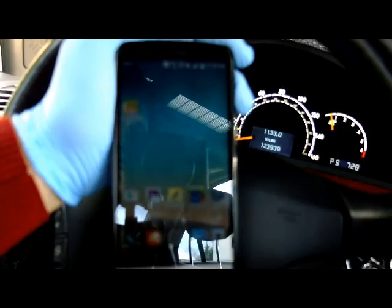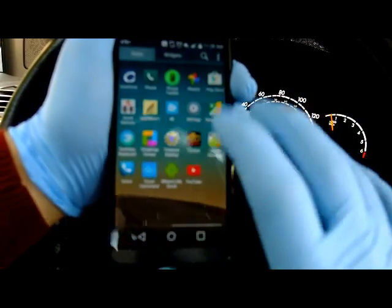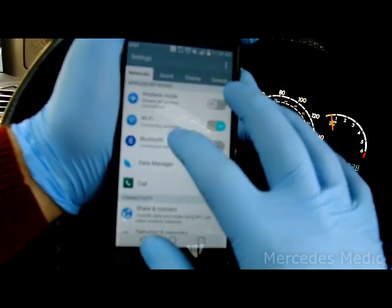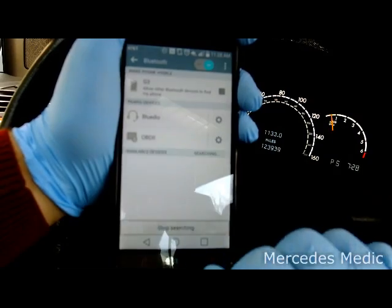Plug in the Bluetooth adapter into the OBD2 port. Now that we have plugged in the Bluetooth adapter, we're going to pair with it. This is an Android phone — go to Settings, then go to Bluetooth and turn it on, and search for devices.